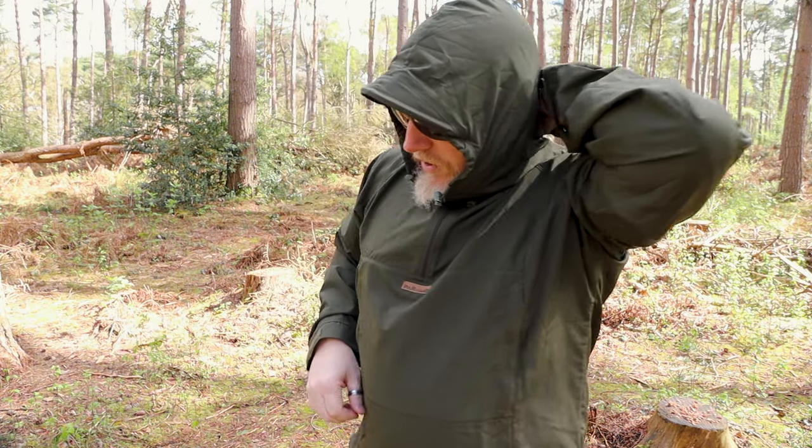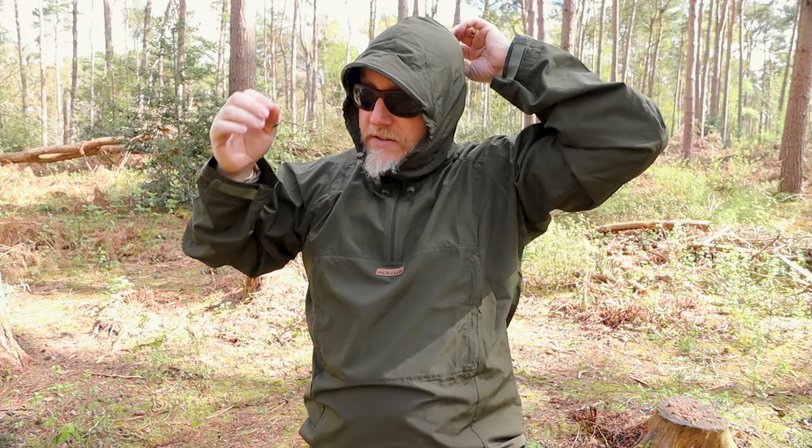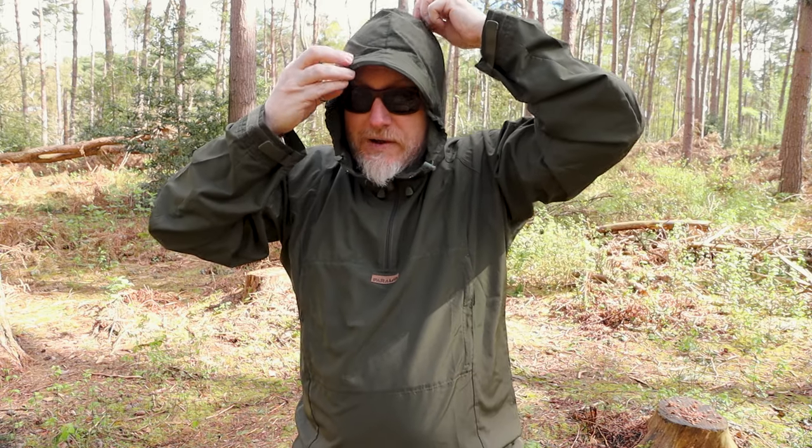The hood is also reasonably close to the side of your head, especially if you give the brim a bit of a curve — so you don't get wind rattling in against your ears. There is also a pull on the back to cinch it down a little more, and an extra one on the top for additional adjustability around the head.